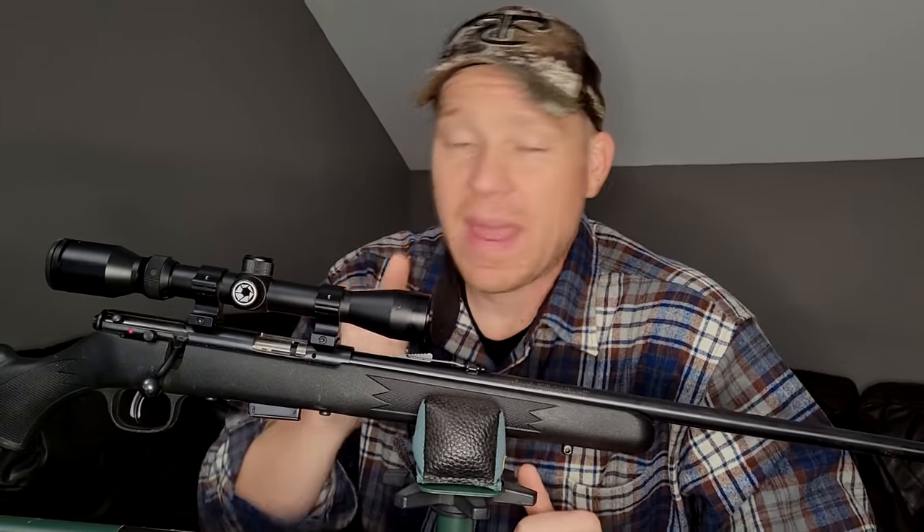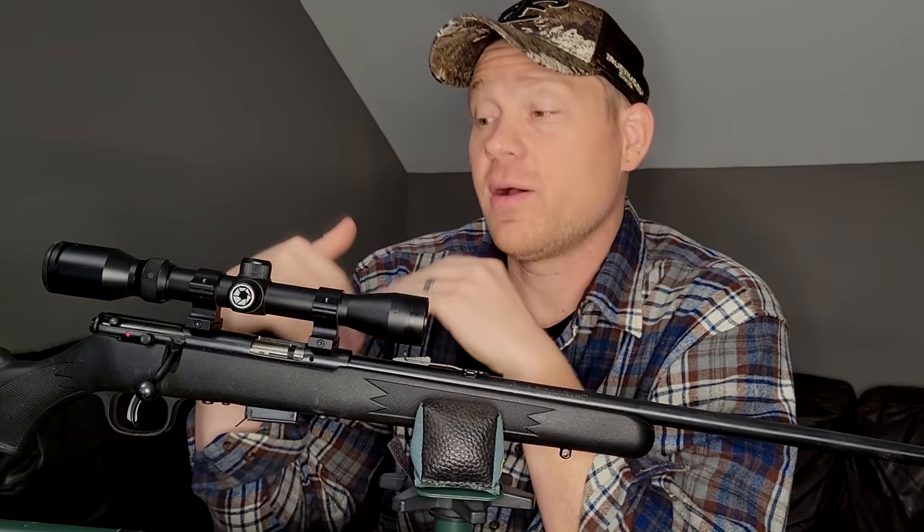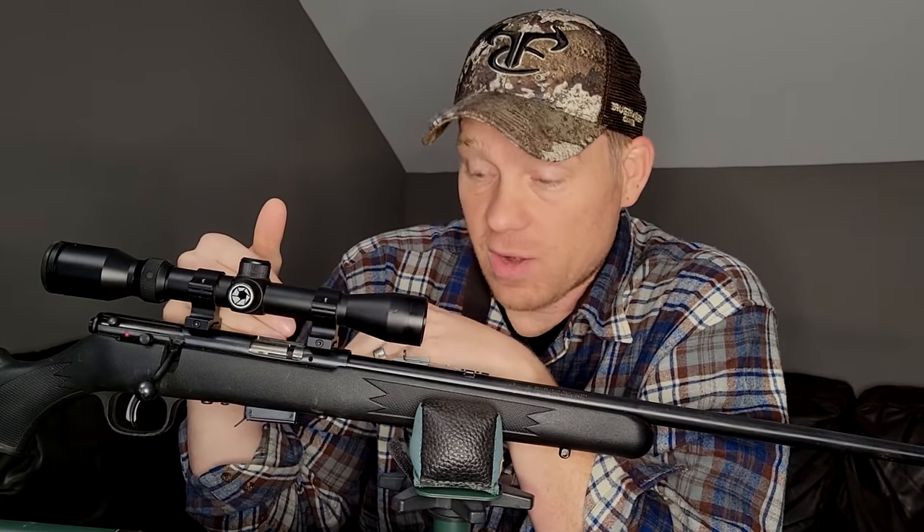Today we're doing the 22 mag, or 22 WMR. Tons of you guys have been requesting it ever since I did the 22 long rifle and the 17 HMR. This is another rimfire we're going to check out.